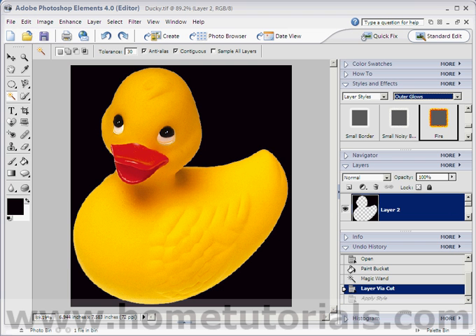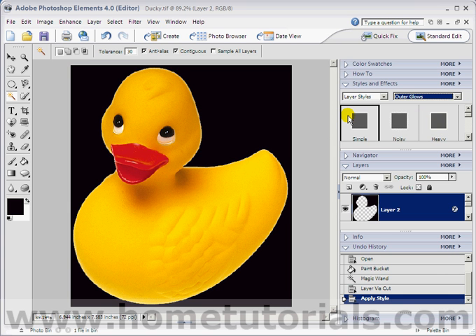But for this particular picture, I think that simple looks the best. But you choose — take any picture, you didn't have to choose the duck, I just picked it. Experiment with the layer styles in the outer glows submenu. Have fun.